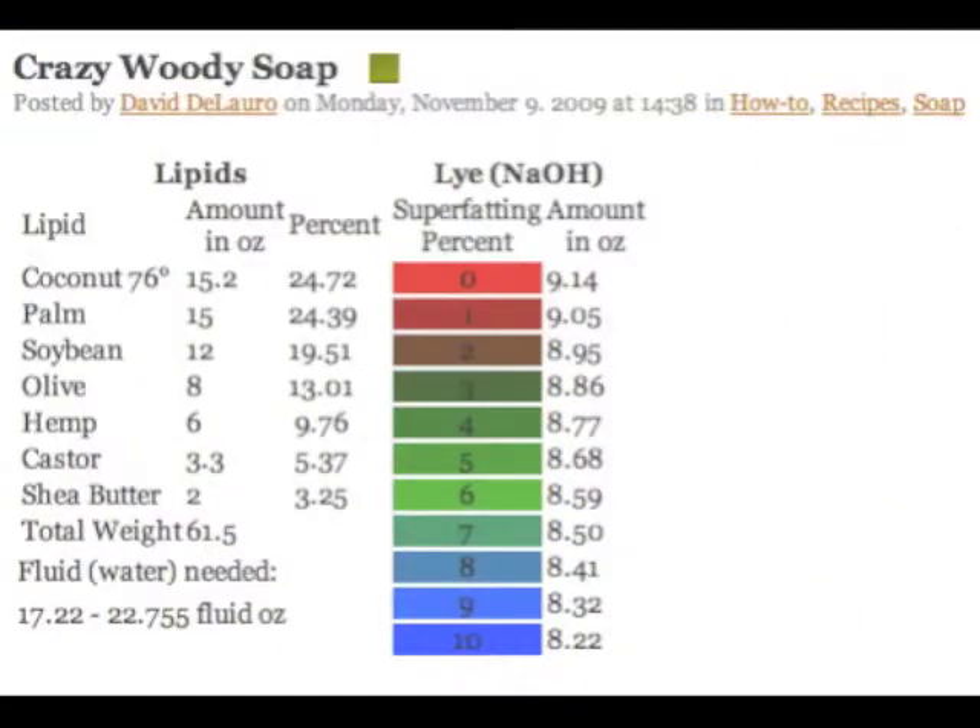Now that we've got all of our oils, we need to figure out how much water and lye we'll need for this amount of oil. I've gone to Metaphysical Farms and used their free lye calculator, and I've figured out that we need 8.7 ounces of lye and 18 ounces of water.